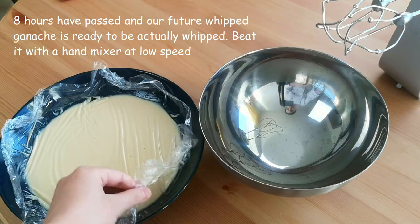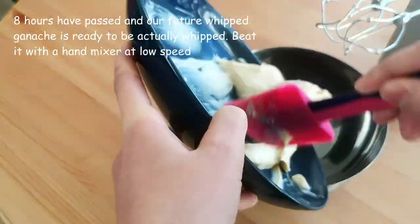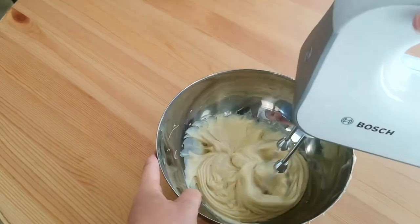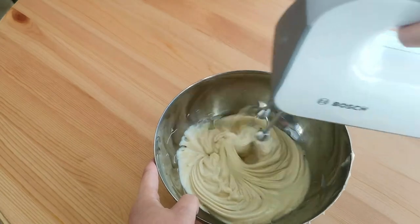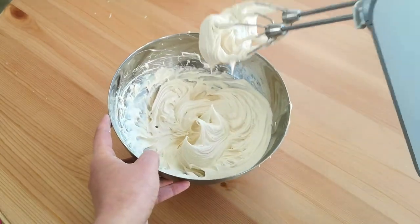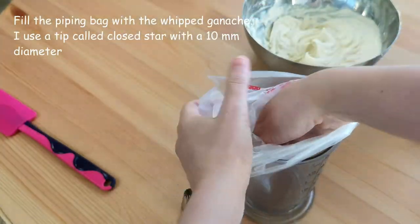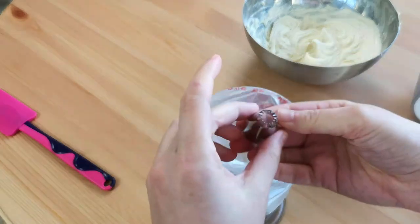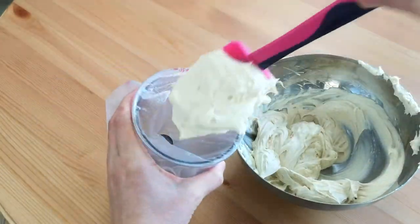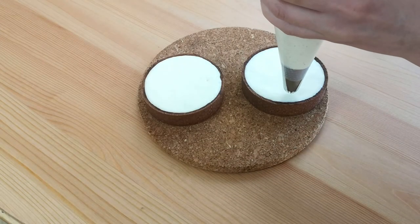8 hours have passed and our future whipped ganache is ready to be actually whipped. Beat it with a hand mixer at low speed. We have to get this texture — don't beat too hard, because we don't want it to be loose. Fill the piping bag with the whipped ganache. I use a tip called closed star with a 10 mm diameter, but you can use any you like. Decorate the tartlets with whipped ganache and caramelized nuts, and enjoy!